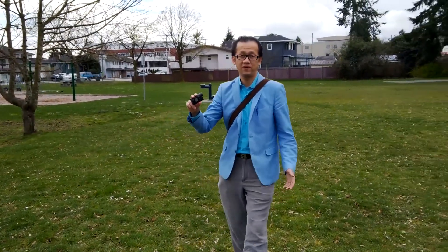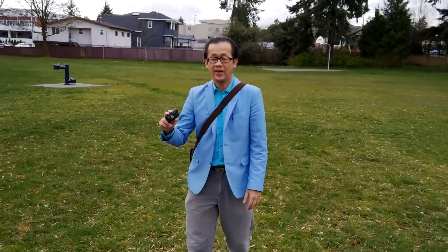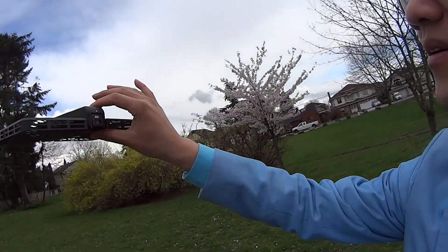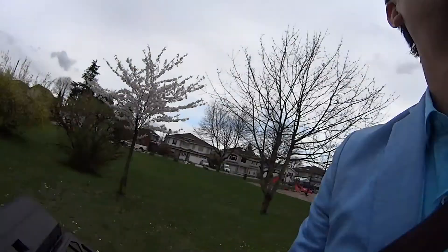And it will just keep following me — it doesn't matter where I go. Let's say I'm done with my selfie. I give it an okay sign, then it will stop following me, and then I can go grab it and shut it off. So, that was a good and successful test. I like this thing — looking pretty good. Thank you.